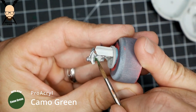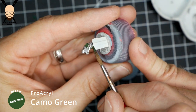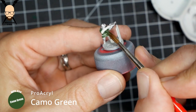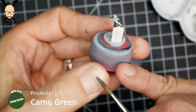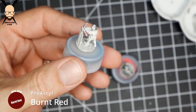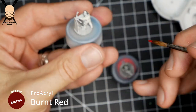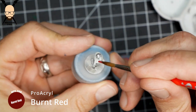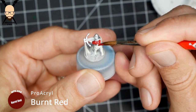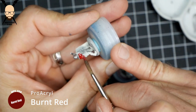If you're using Citadel Contrast paints, I think Militarum Green would be a good color for this as well. I've done a lot of Joan of Arc models using contrast paint, but I ended up wanting a darker shadow versus just the colored shadow — which kind of defeated the purpose of contrast paints on something this small, but it's totally feasible.